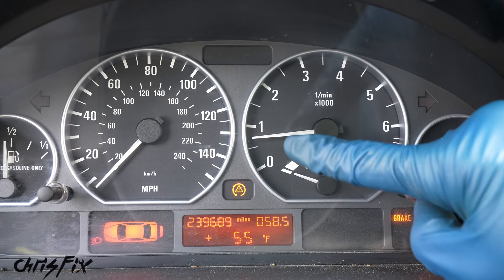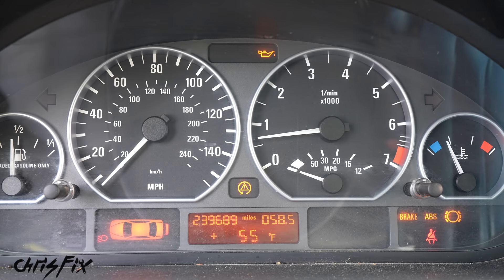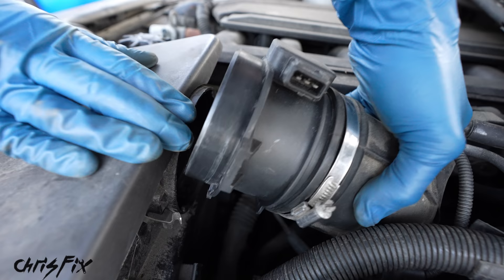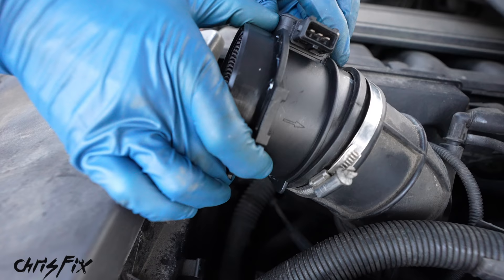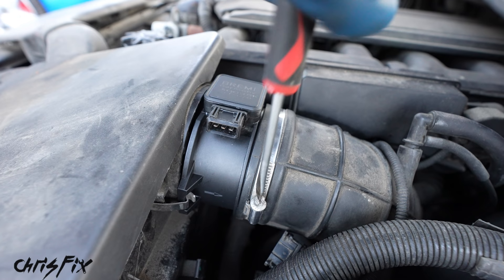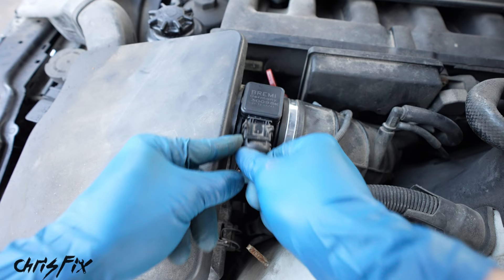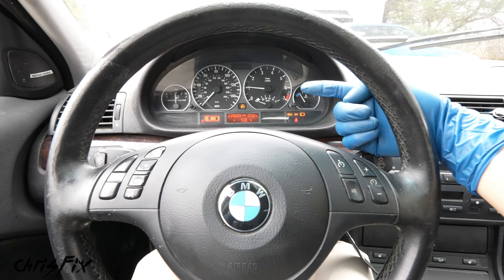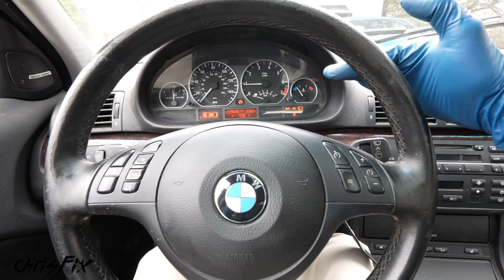[Car starts with MAF disconnected — idle levels out perfectly, starts right up.] Just what we wanted to see — the idle has leveled out. Now we know the mass airflow sensor is bad. Let's replace it. Start by loosening this hose clamp with a flat head screwdriver, pop off the retaining clips on both sides, and remove it. Out with the old and in with the new — kind of new, since we're on a budget so this sensor is from the junkyard. Make sure the airflow arrow is in the correct direction. Snap on the clips, seat the intake tube all the way onto the sensor, tighten it down snug, and reconnect the wiring harness.